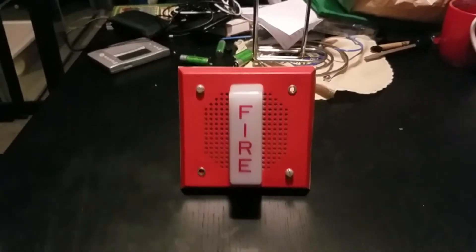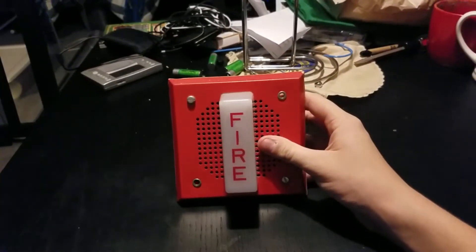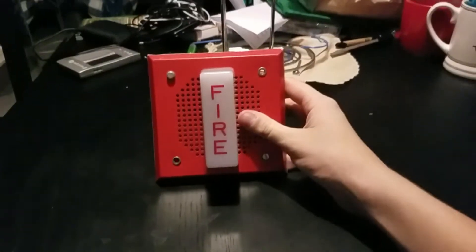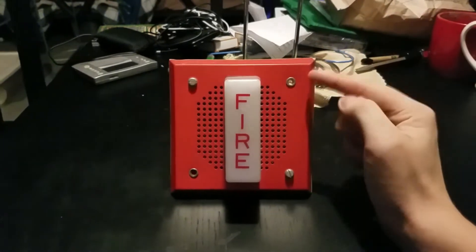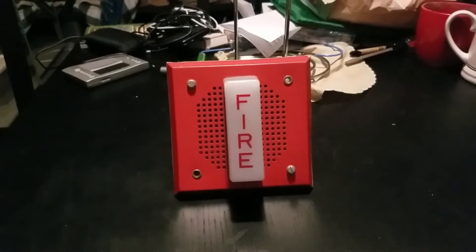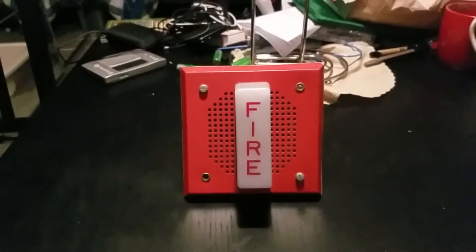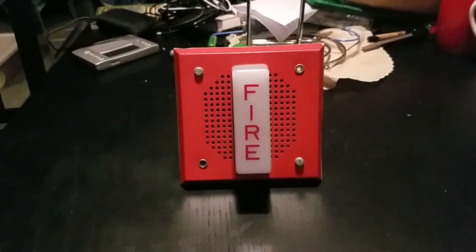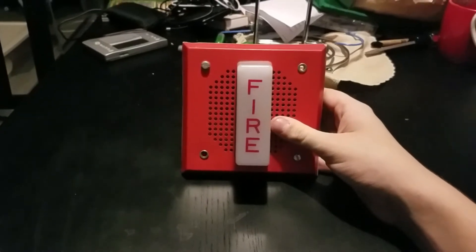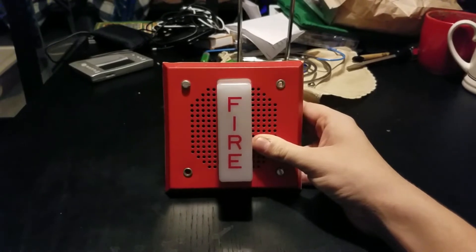Let's get started with this test. Before we start testing this device, we're going to look at the device first, like we always do. The device that we're going to be testing today is the Wheelock CH-DL1-WS-24. This is an older version of the Wheelock CH-70 — your typical Wheelock chime strobe. This one was made in the 37th week of 1997.